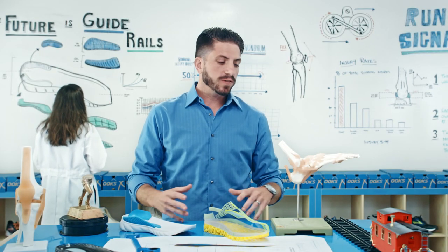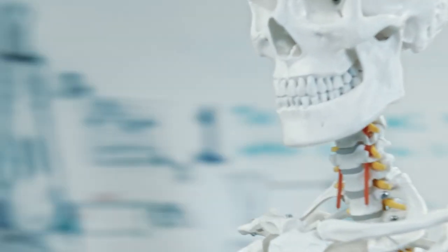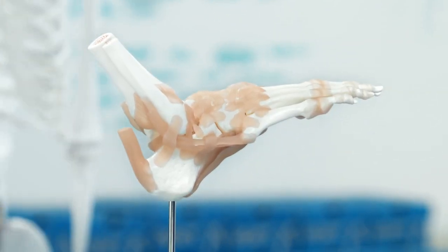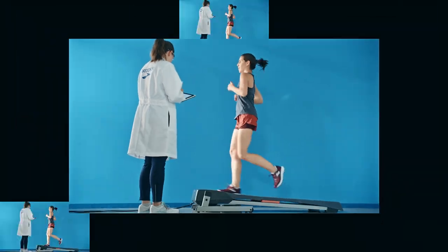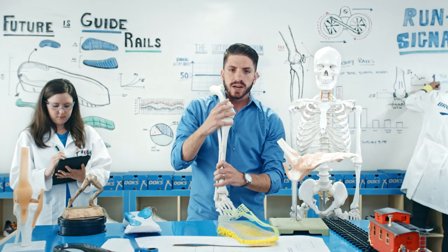Traditionally, the industry has focused solely on the foot to try to understand how to keep the body stable when running. But as we all know, the body is far more complex than just the foot. So in order to finally find a better solution to reduce running injuries, we set upon one of the largest running studies in the history of the sport. And what we found is that most running injuries actually happen at the knee.